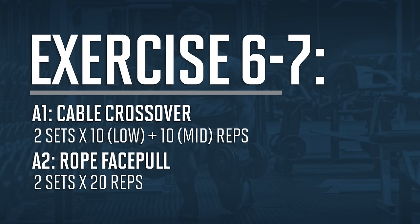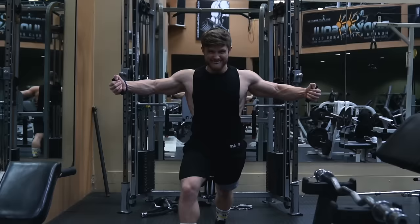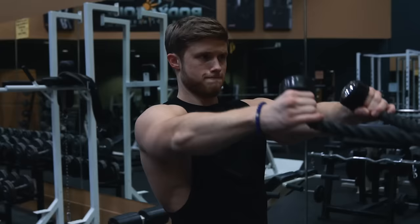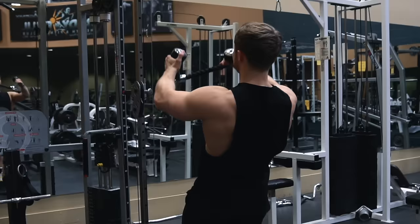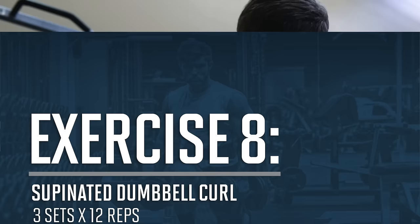If you'd like more tweaks on the lateral raise, check out my capped delts Technique Tuesday video linked below. Up next we're using an antagonistic superset of cable crossovers and rope face pulls. We'll set up the cables low and fly upward to get more shoulder flexion and hit more of the clavicular head of the upper chest — 10 reps there — then raise the cable to shoulder height for another 10 reps to burn out the sternal head. After that we'll replace the D-handle with a rope and do 20 reps of face pulls, focusing on lighter weight, constant tension, an underhand grip, and external rotation at the top to hit the rear delts and strengthen the rotator cuff.